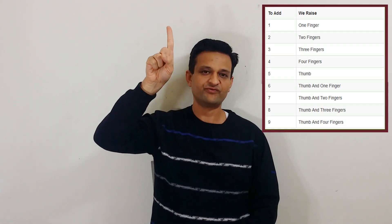As we learned in previous tutorials, each of the four fingers has value 1 and the thumb has value 5. To add a number, we lift the corresponding fingers and thumb. For example, to add 1 we lift 1 finger, to add 2 we lift 2 fingers, to add 3 we lift 3 fingers, to add 4 we lift 4 fingers, and to add 5 we lift the thumb.